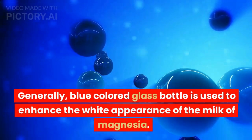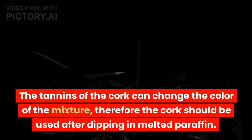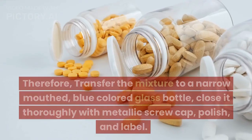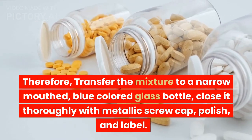Generally, a blue-colored glass bottle is used to enhance the white appearance of the milk of magnesia. The tannins of the cork can change the color of the mixture; therefore the cork should be dipped in melted paraffin before use. Transfer the mixture to a narrow-mouthed, blue-colored glass bottle, close it thoroughly with a metallic screw cap, polish, and label.